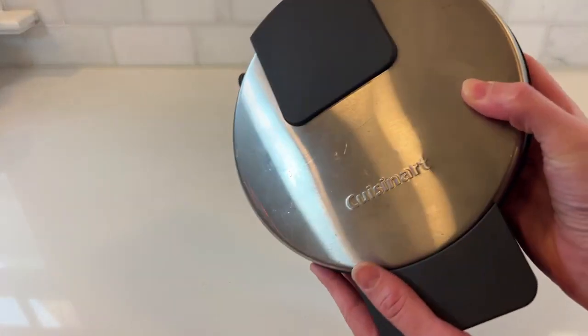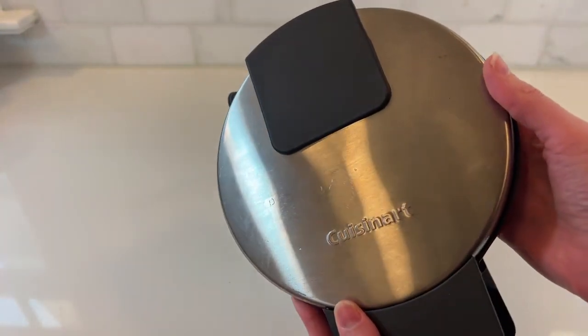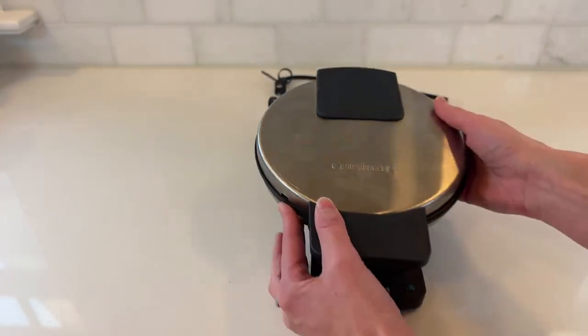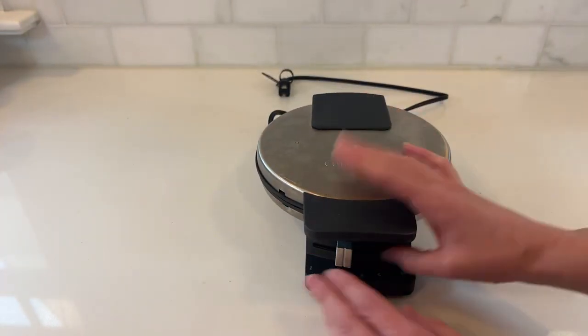There are definite pros and cons to this waffle maker. The pros are simple — it makes a fantastic waffle, and I'll show you how.